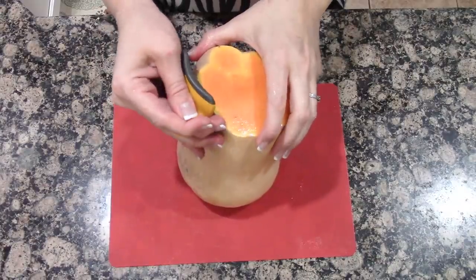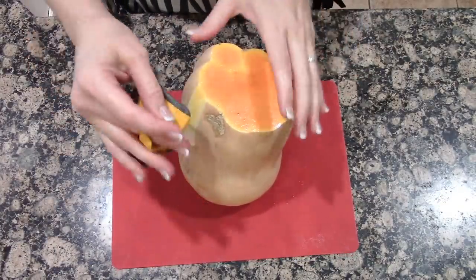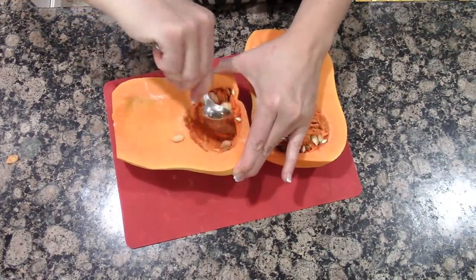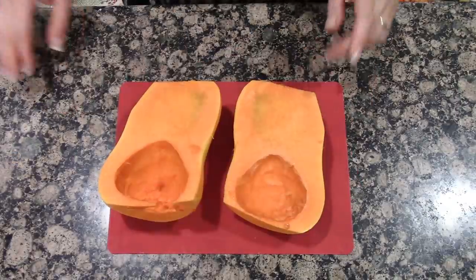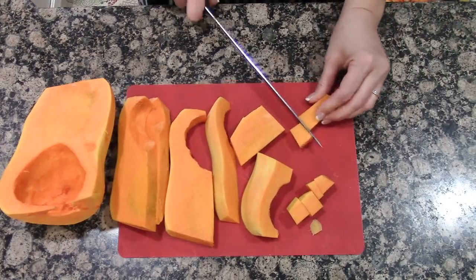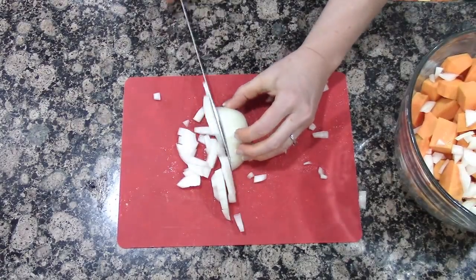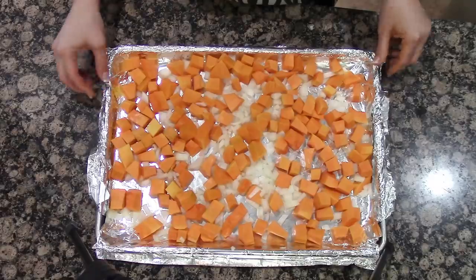You're going to want to peel your butternut squash — all I did was cut the ends off and then just start peeling it. Next you're going to seed out your butternut squash. Once you've done that, you're going to cube it up. We are now going to dice up the onion.